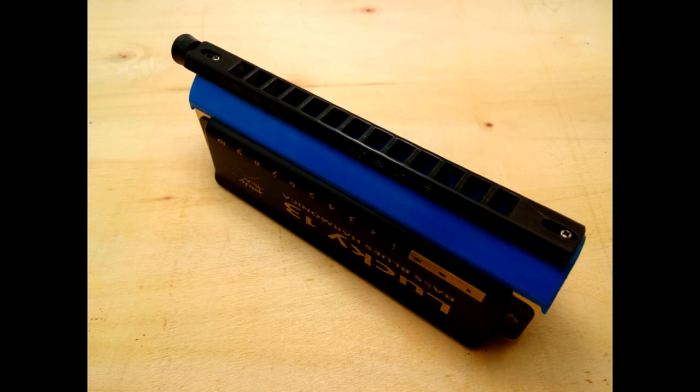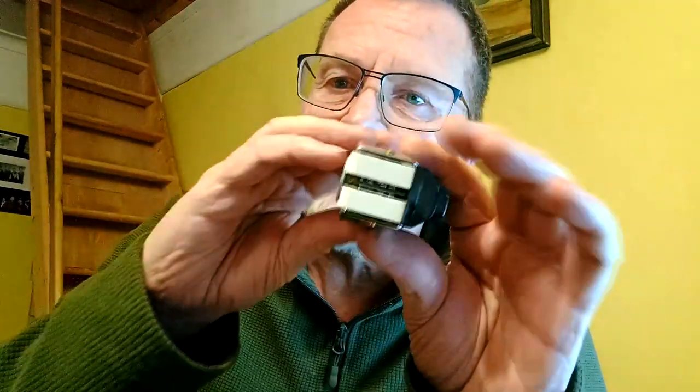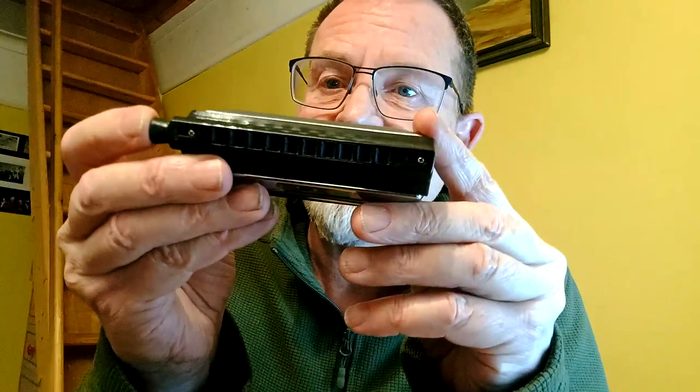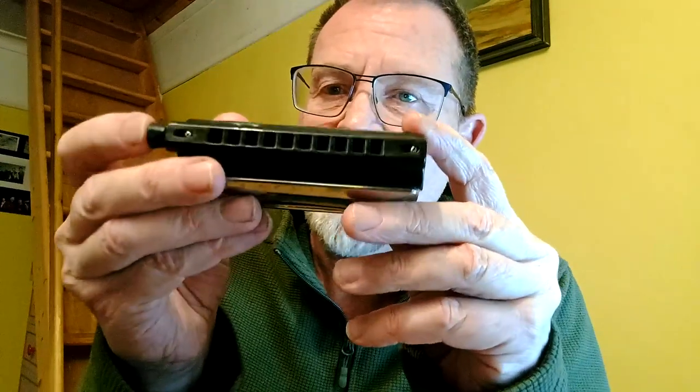The first invention I adopted my horizontal slider mouthpiece for was the switch harp. As you can see, it's two diatonic harmonicas attached with rear screws to a central body part, and on top of that is my moving slider mouthpiece which selects between them. When you move the slider it selects between the two harps — that can be used to make a chromatic harmonica, two harps of different keys, or two harps of different tunings. Basically the possibilities are endless, and I made switch harps in many different configurations, many different brands, many different models.